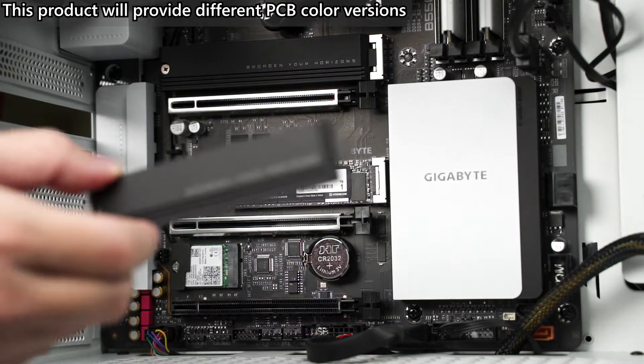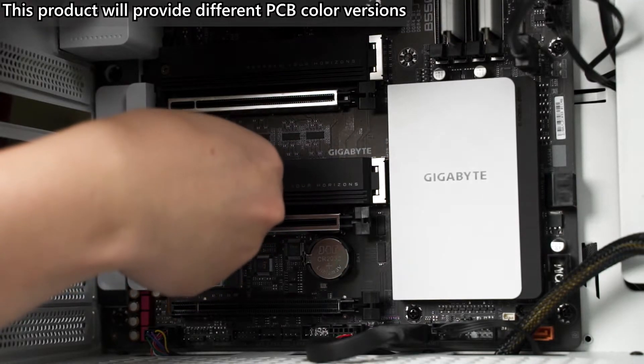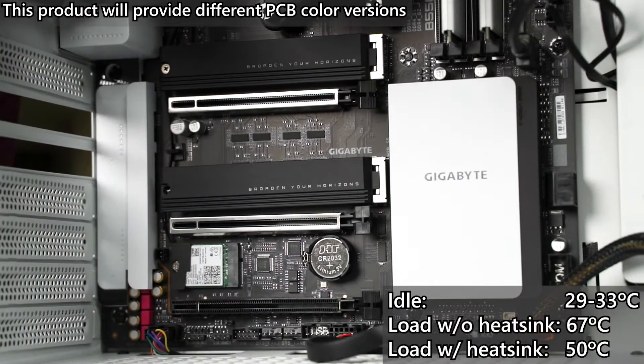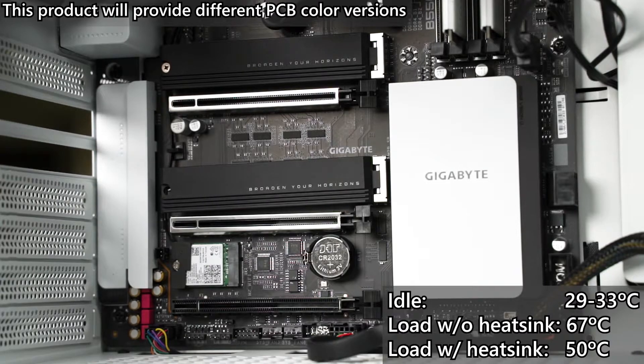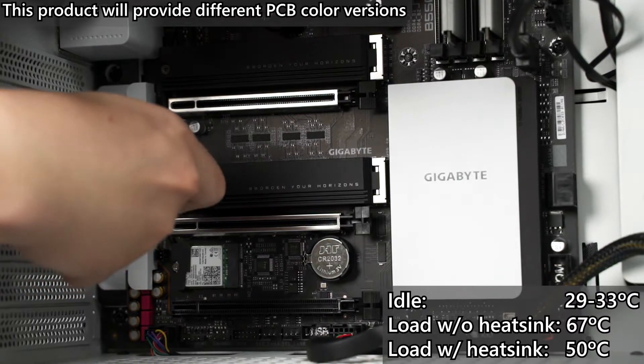But once you put a decent heat sink on the motherboard and give decent airflow inside the case, the C720 can run as low as 50 degrees under load. So that is a pretty important factor you need to look into.